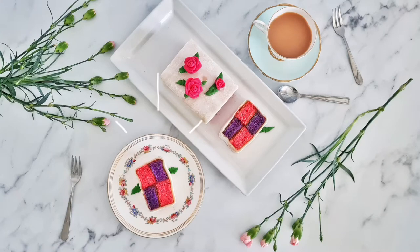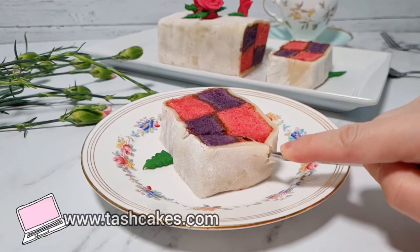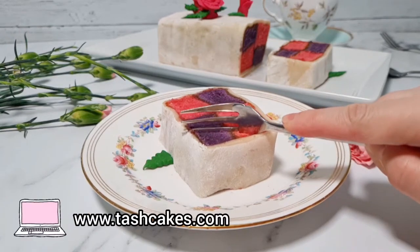Hi everyone and welcome to another recipe video. Today I'm making this rather crazy looking but easier than it looks to make strawberry and ube Battenberg cake — and ube is purple sweet potato, in case you don't know.